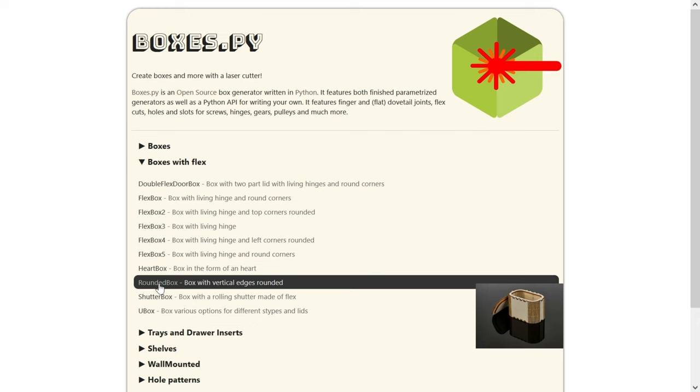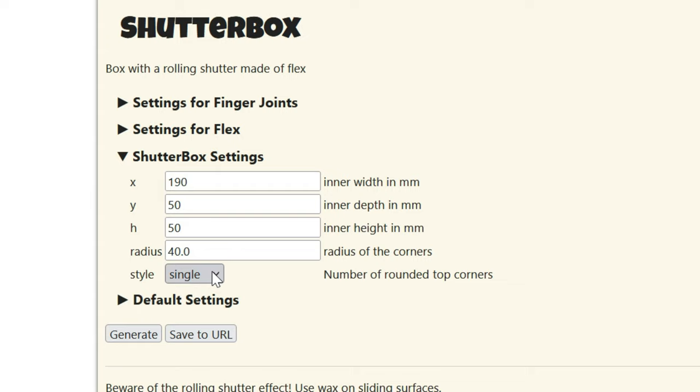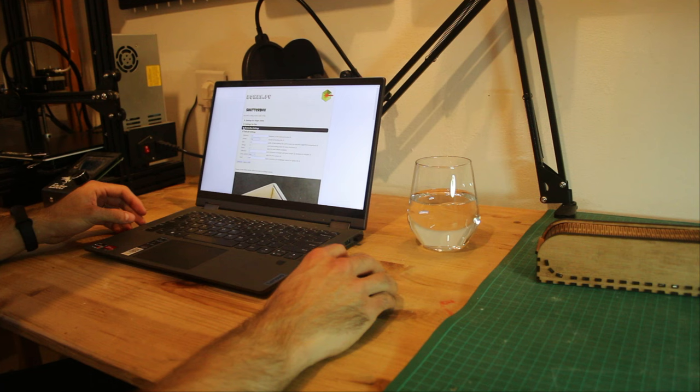I started with a box design that they call the shutter box, which resembled what I was going for. I measured some pencils and pens to get a grip of the dimensions I wanted for the box and set the dimensions accordingly. I also wanted the box to have two round edges rather than just one, which is conveniently done in just a single click here.